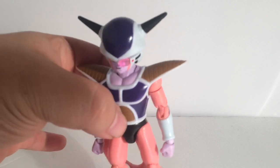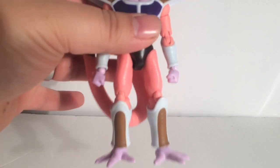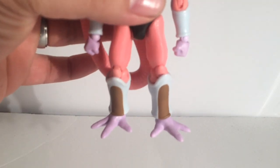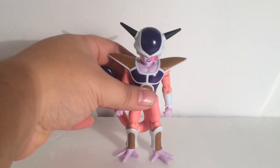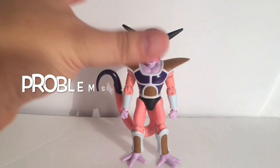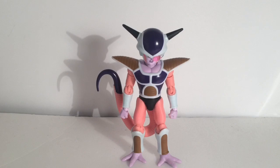Everyone's been wanting one. I think Jax or Irwin released one, and that one was pretty good. But the detail in this figure is so freaking crazy, man. Let's get to what makes this figure bad, which is the gigantic head. The proportions on the Dragon Stars are never right when it comes to Frieza. There's so much detail, but the lack of shading totally kills all the detail that the figure has.